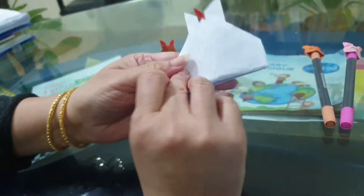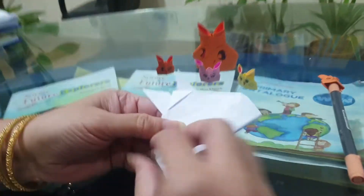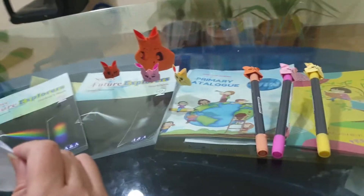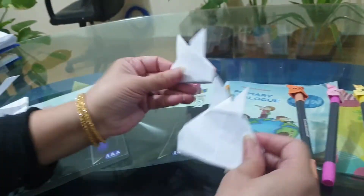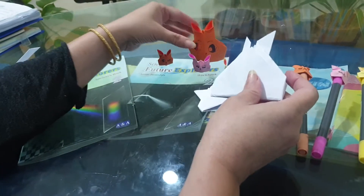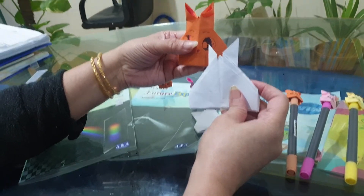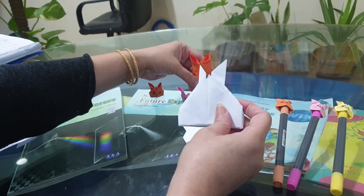So this is the head which we have made — you can see it here. I have made it on a white sheet of paper. Now you have to draw it just like this so that it looks beautiful, and the ears will look realistic. Then you paint in the eyes.